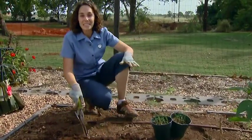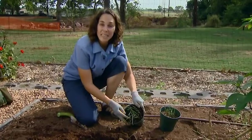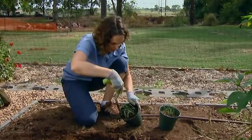Today I'm transplanting leeks into our vegetable garden. I started these leeks from seed about eight weeks ago and they're ready to put out in the garden.